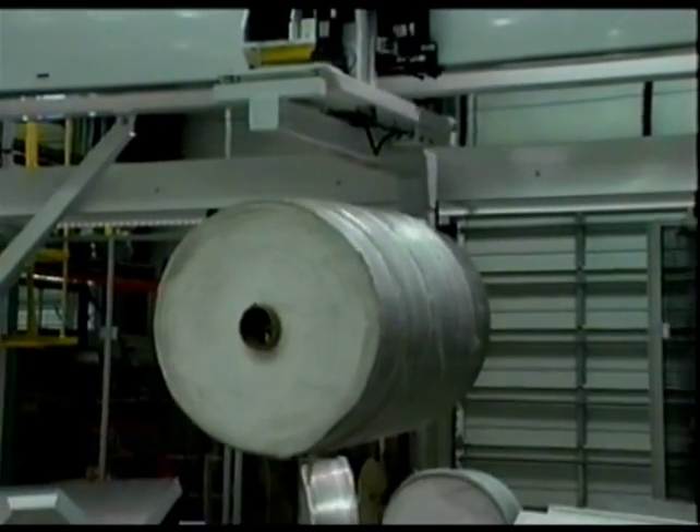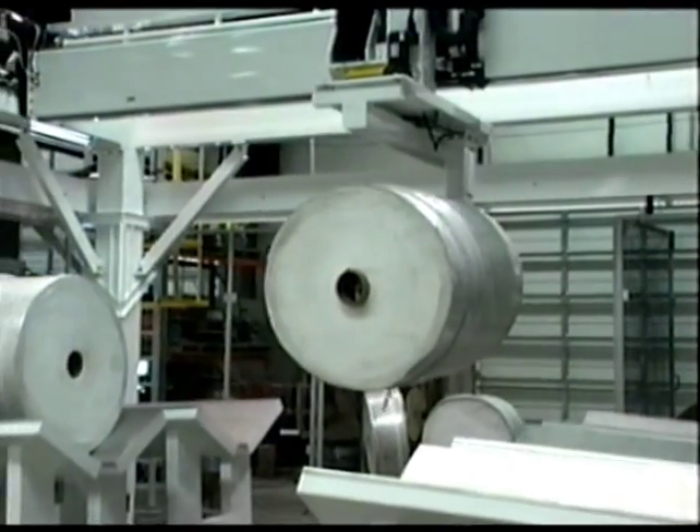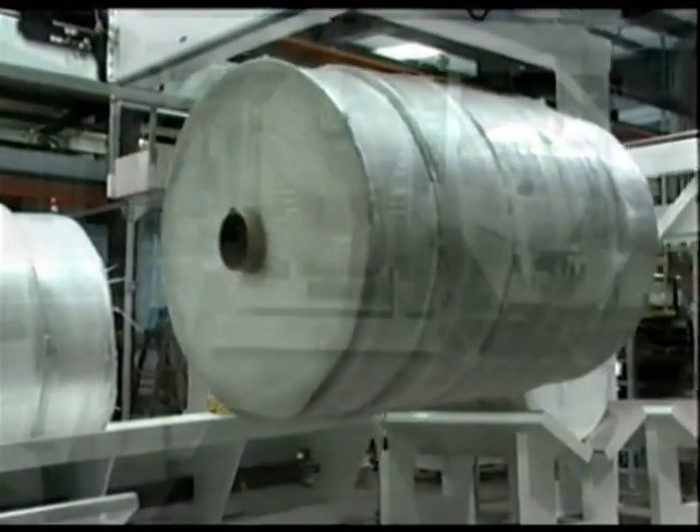Using a custom end effector developed specifically for this task, this particular unit can lift and transport 3,000 pounds of slit rolls in single or multiple units to temporary stands, grouping like slits into packs.